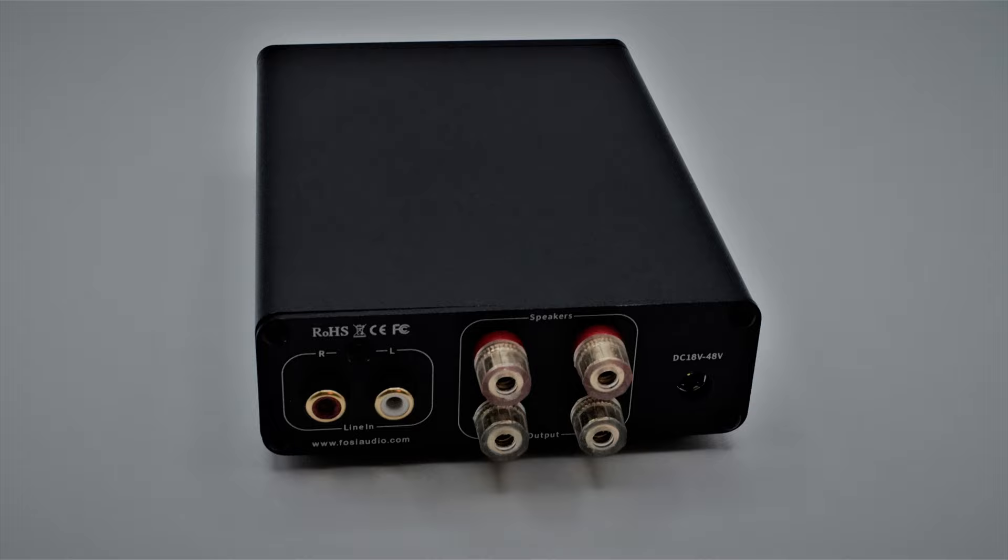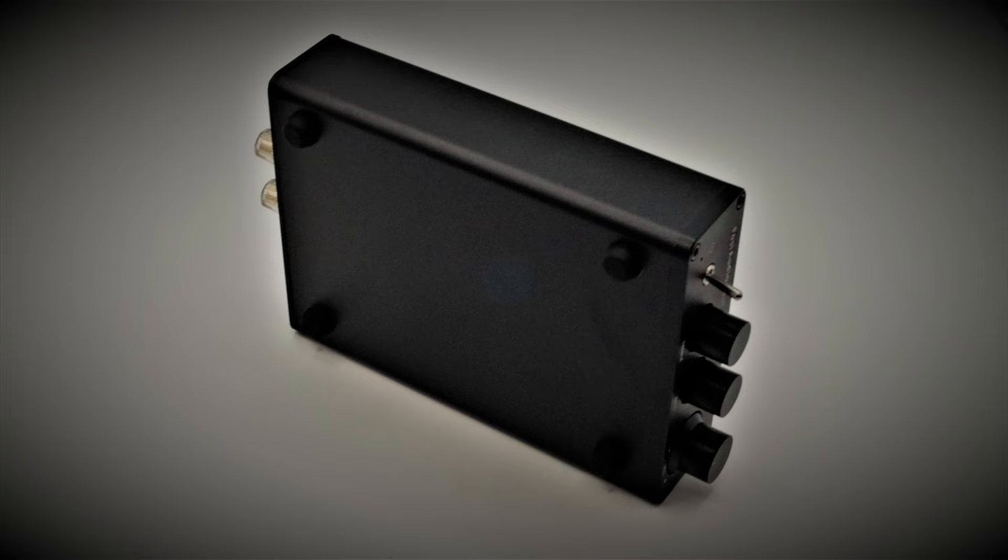Fosse Audio claims that the TB10D has a maximum power output of 600 watts, but you'll need to upgrade the power supply to get that much out of it. Nevertheless, it is a rather powerful Class-D amplifier for its small size, and I put it through its paces running some pretty inefficient speakers off of it.